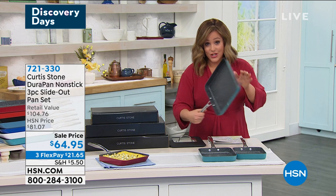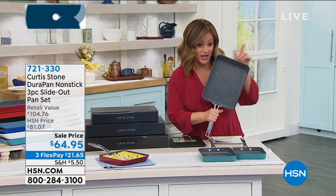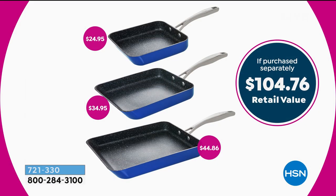I do want to show you the value here because essentially the 11 inch alone is $44 — $44 and change. So that means you're going to get the 9 and the 7 inch for basically $10 a piece. It's such a killer value — $104 worth of cookware and you're only paying $64.95. Already a customer pick with 354 reviews.